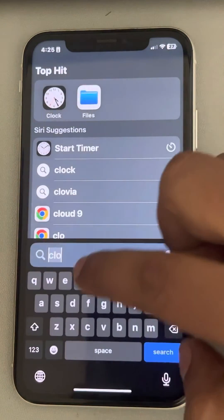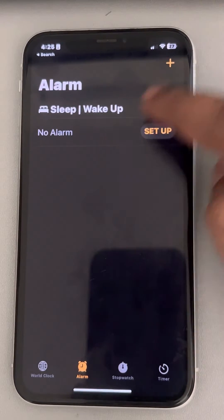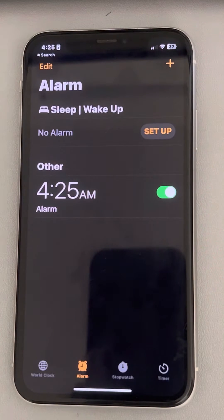The third fix is, if you have any alarm set, just delete that alarm and create a new alarm using the plus icon, and see if it works or not.